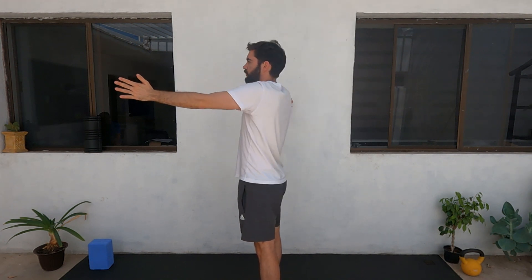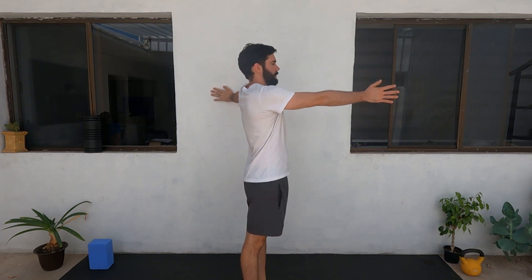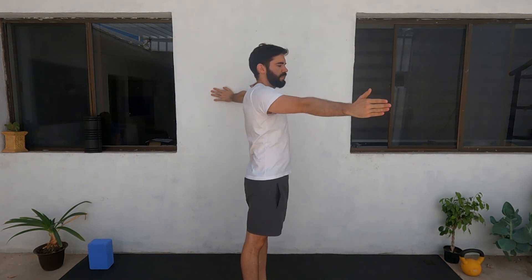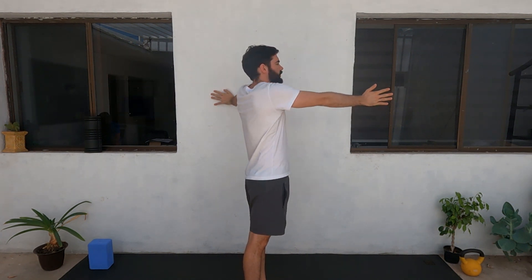Now we're going to change arm. Same position — put your arm on the wall and the opposite arm goes backwards. This is going to help you have a longer, stronger stroke, prevent injuries, and overall have a better feeling when you stretch in the water.